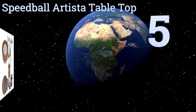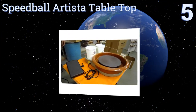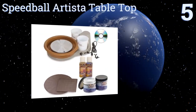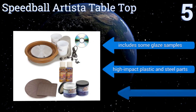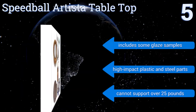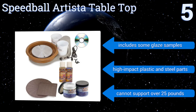At number five, the Speedball Artista tabletop is a fine choice for the dedicated home potter without the room for a full-sized freestanding device. It has a long power cord so you can easily place it anywhere in your studio, as well as a cup holder for your finishing solution. It includes some glazed samples and is made from high-impact plastic and steel parts, but it can't support over 25 pounds.